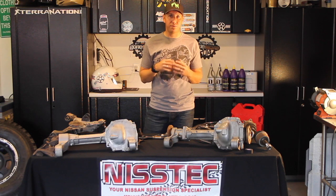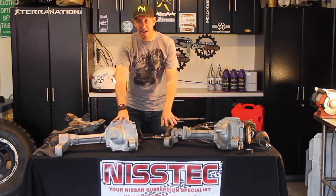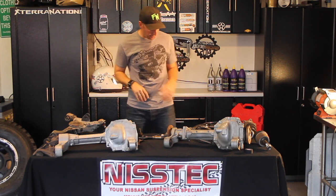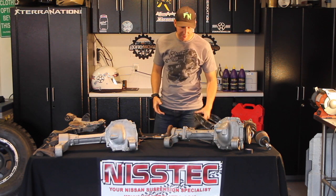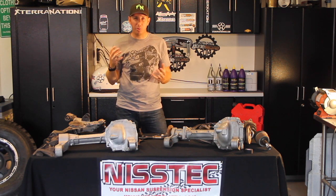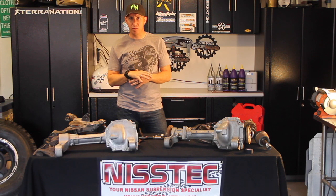NisTec Lifts right now offers a full Titan swap where you don't even have to change the differential — you just buy the extended axles. You get replacement upper control arms with a better ball joint, better bushings on the inside, a longer high-performance coilover or a 2.5 shock body. It's a great kit.